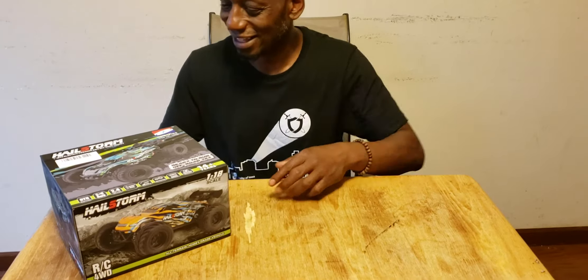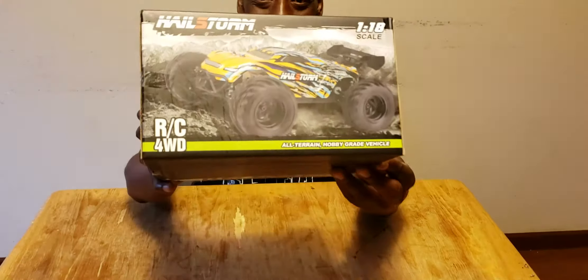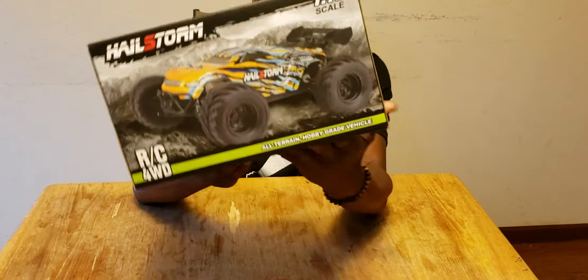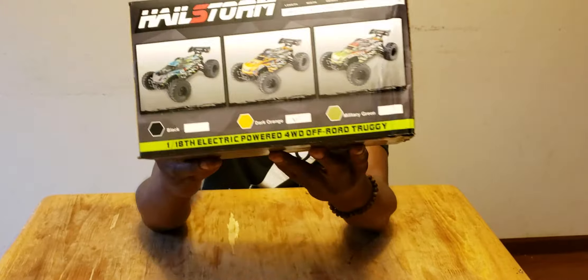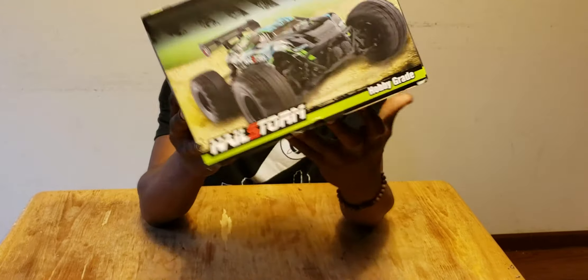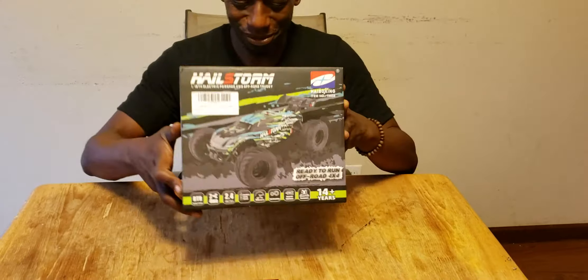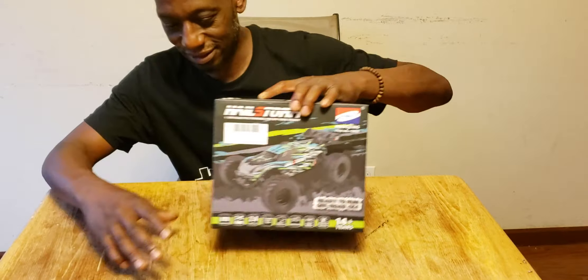We are unboxing the HiBoxing Hailstorm — we got the orange. It looks like it also comes in green and black. There are all the different color variations. This is ready to run right out of the box, so I'm super excited about this. Let's just get into it.